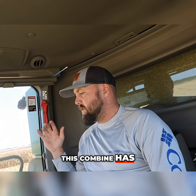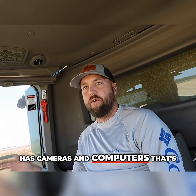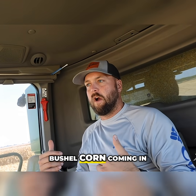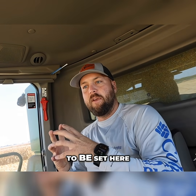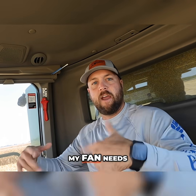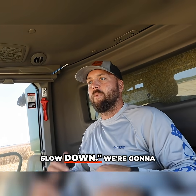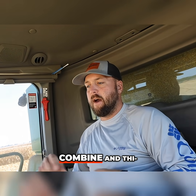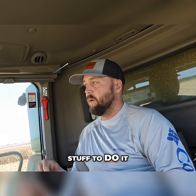This combine has cameras and computers that say: we've got 240 bushel corn coming in, my concaves need to be set here, my screens need to be set here, my fan needs to speed up or slow down. We're trying to maximize all the grain we can get in this combine, and this combine has the computers to do it.